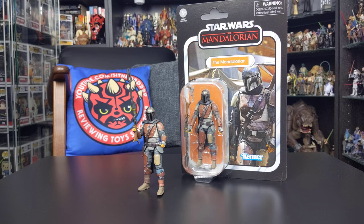Hello everyone and welcome back to another Star Wars action figure review. In today's review I've got a really cool figure to give you a look at, and that is of course the Mandalorian from the Vintage Collection.